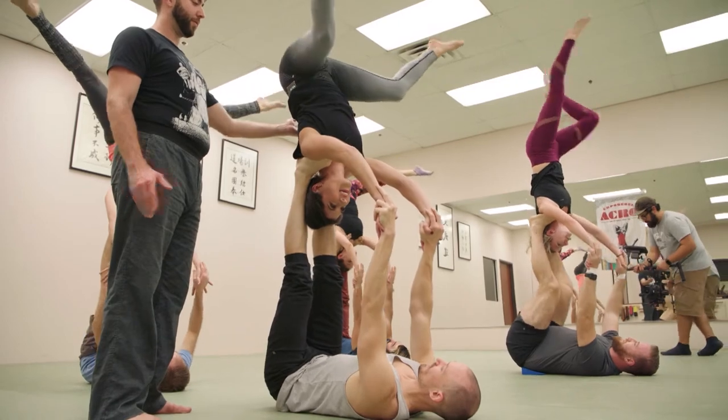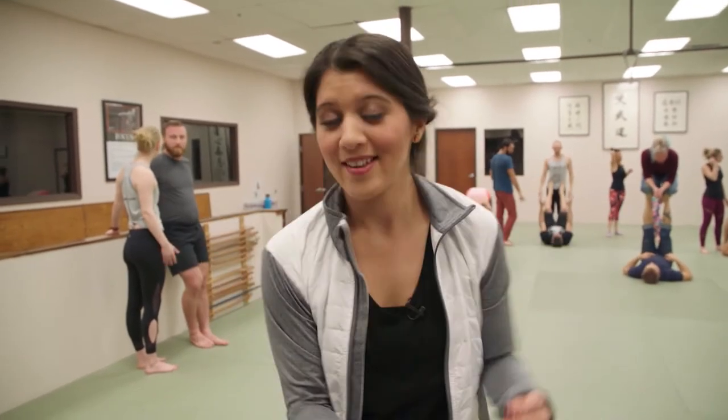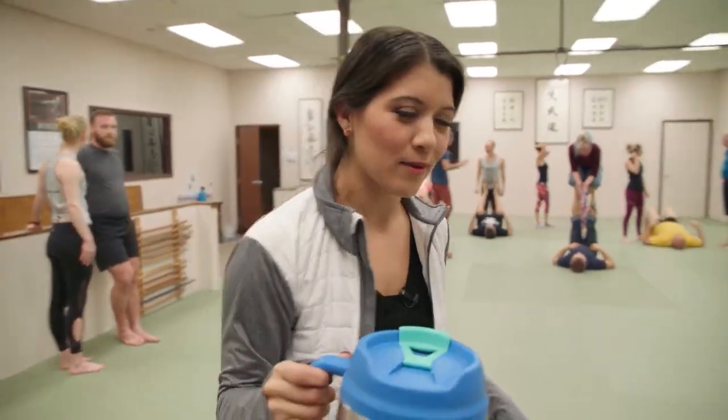After that, I decided to quit while I was ahead. So if you're ever in the Austin area and you're looking for a different kind of workout, Empowered Acro is where it's at. Make sure to check it out!